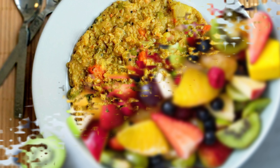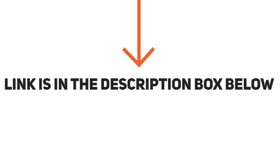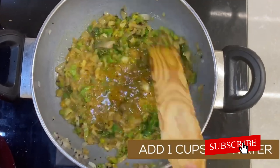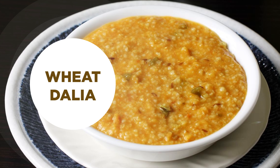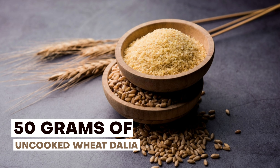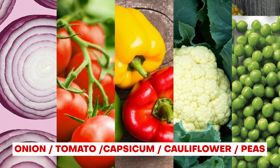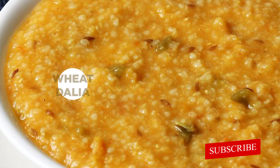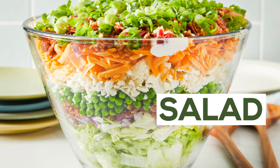For lunch, I'll be giving you two options. The first is a vegetable daliya. You can also prepare oats daliya if oats are available — the recipe is in the description box below. You can also use normal wheat daliya, but make sure to use only 50 grams of uncooked wheat daliya and add lots of vegetables — onion, tomato, capsicum, cauliflower, peas, whatever is available. Prepare a good full bowl and have it along with curd and salad.